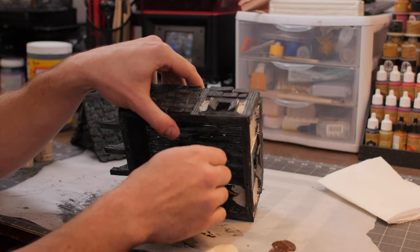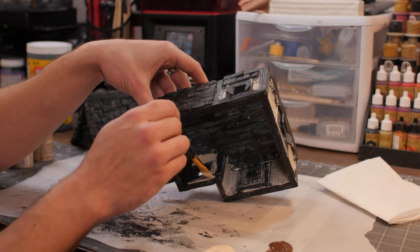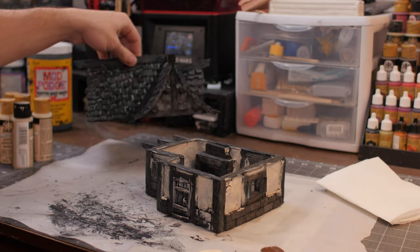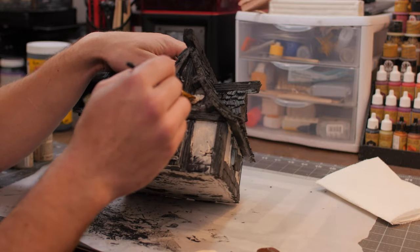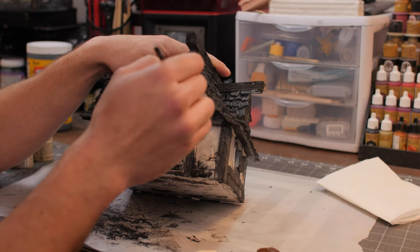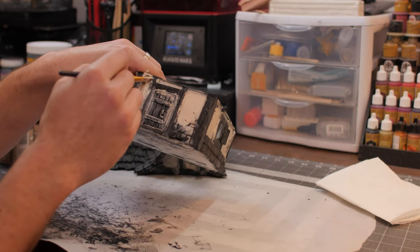We kind of refine as we go, so we can clean up any over-painted spots later on. It actually kind of adds to the whole continuity between the build when some paint spills over into adjacent areas. We're going to want to do the same thing for the gables, just working it into those cracks and spots.